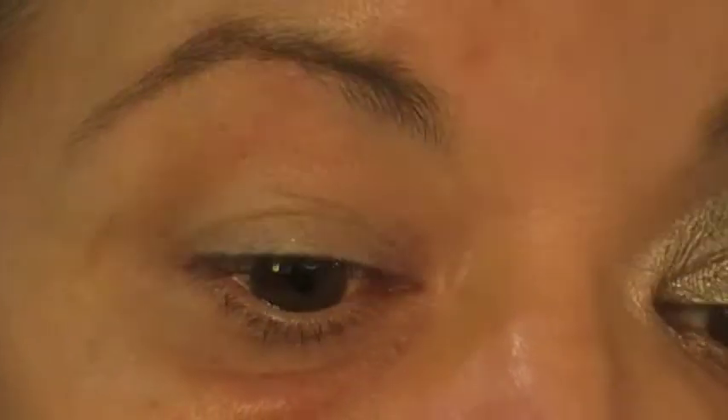The reason I'm doing my eyeshadow first is just because there's a bit of fallout and I don't want to get that on my makeup. Depending on which palettes I'm using, I know if they've got fallout or not — sometimes I do my foundation second. I'll just zoom in so that you can see what I'm doing.